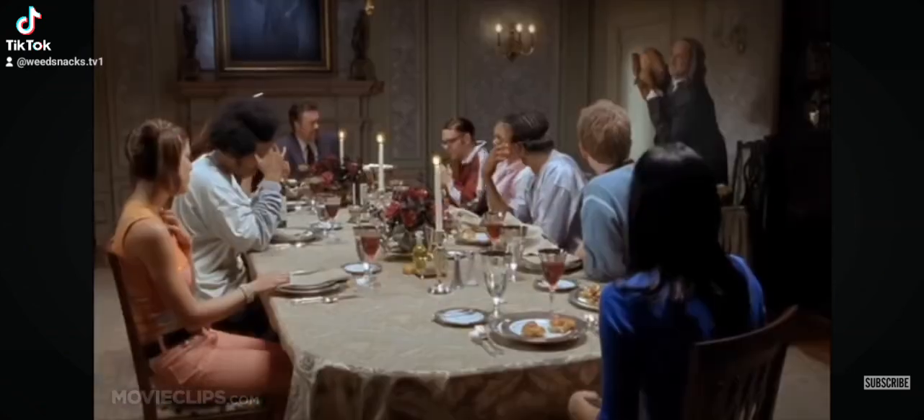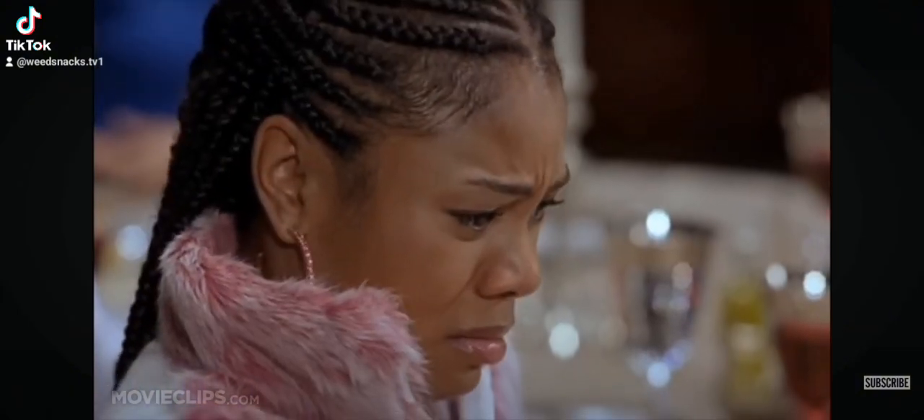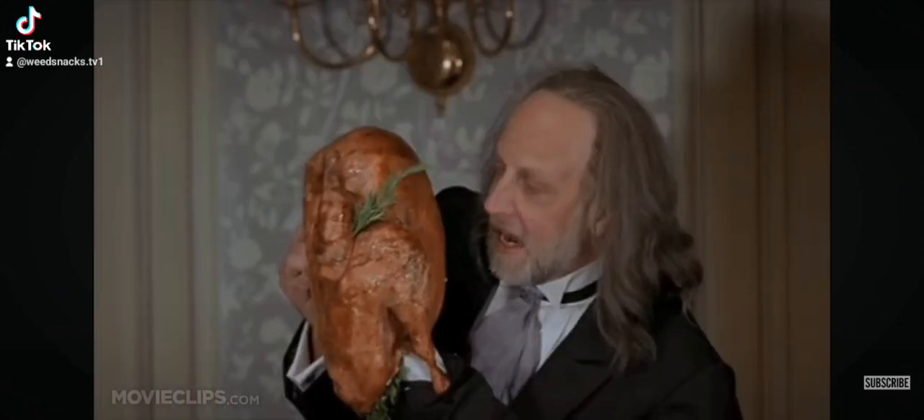Stuff the shit out of it. I cook it with all the giblets, the penises and the ginies. And now a lot of people like to baste their turkeys, but I use this.